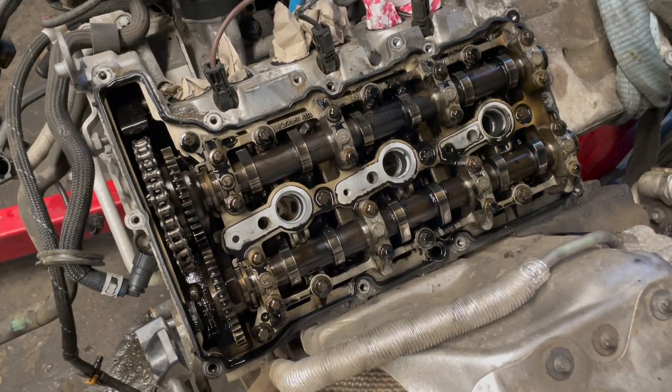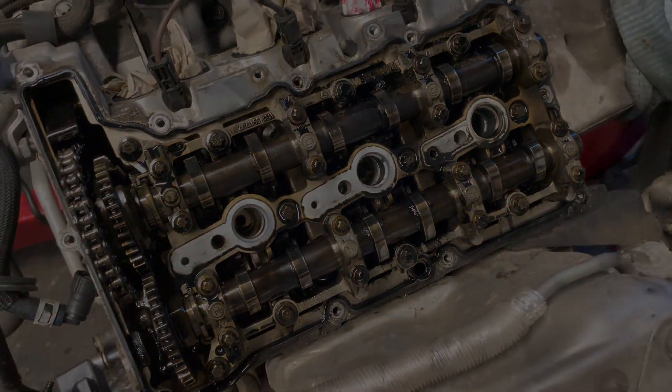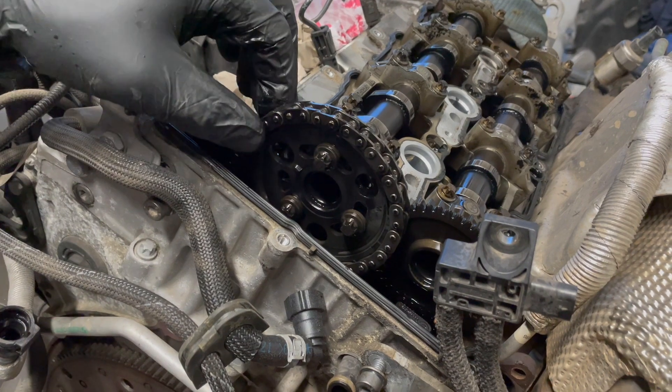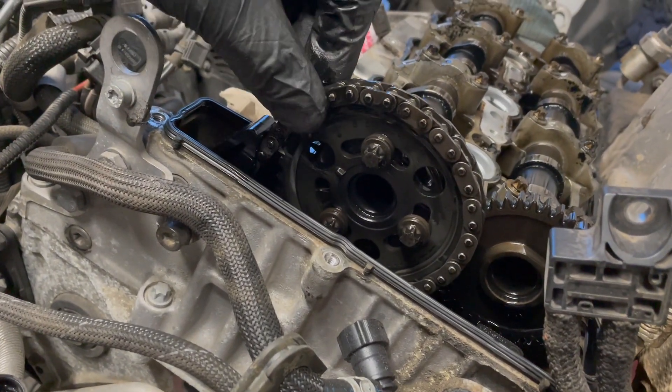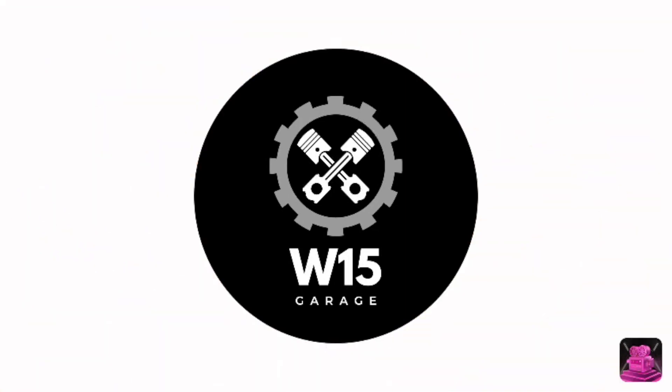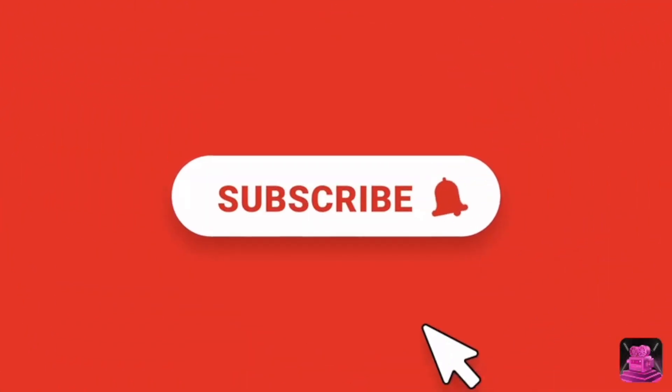Hi baby BMW engine — holy three cylinders. So check this out everyone, straight away. Alright, see you in the next video. Bye.